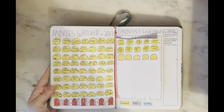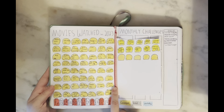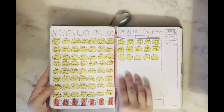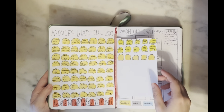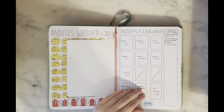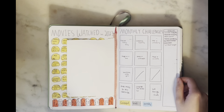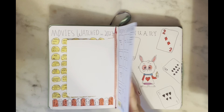Then I had my 'movies watched in 2023.' I thought the space was going to be enough and it definitely wasn't, so I added a little tip-in — I really don't like how it looks but it's serving its purpose. Then I have my monthly challenges section. I sort of gave up halfway through the year; having a specific goal every single month and making action steps to follow through just wasn't a good system for me.